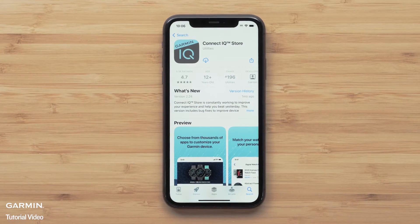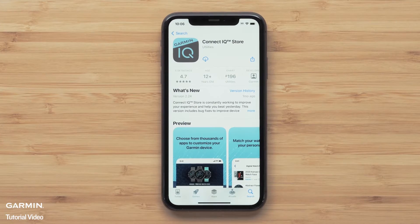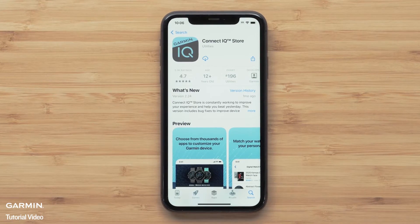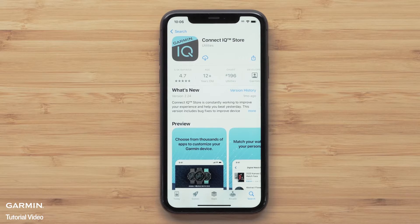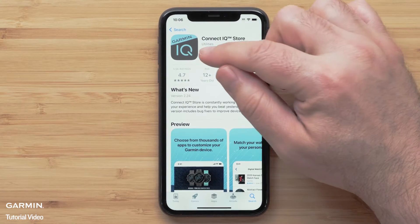In this section, we will cover using Garmin FaceIt. This feature allows you to use your own photos as a watch face. To get started, make sure your watch is paired with the Garmin Connect app. Then install the Garmin Connect IQ app to your compatible smartphone.